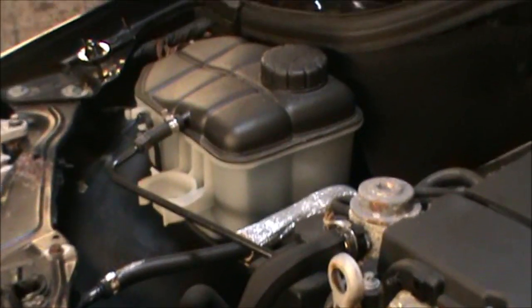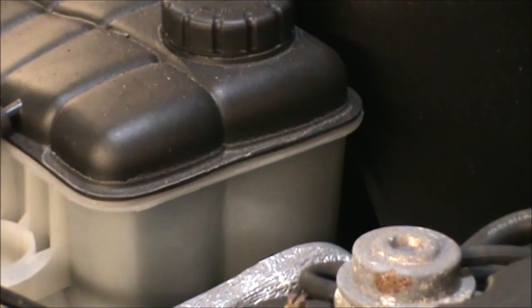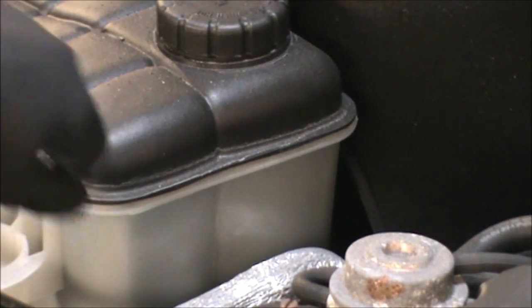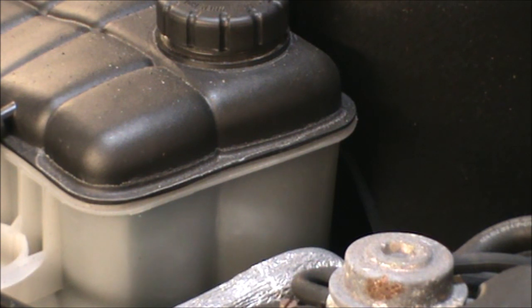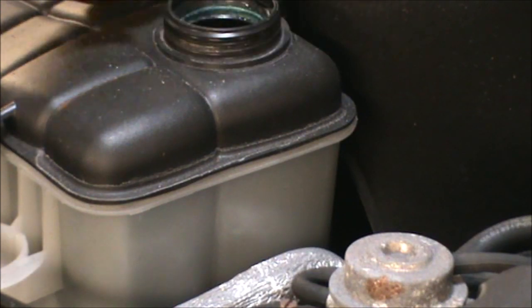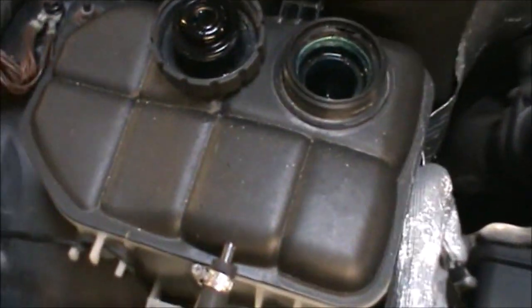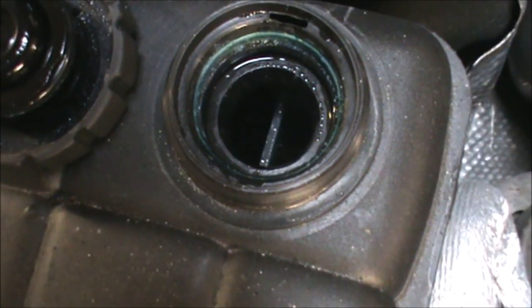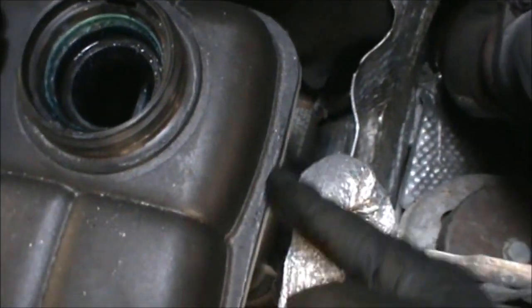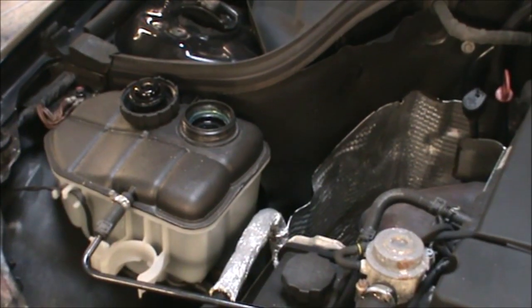Now we can have a quick look at the coolant. It's a bit difficult to see, but the coolant on this car should be around this line here. If the car has been running it will be very hot, so be careful when you open that cap. If you look inside that cap there is a little mark for a reference. The coolant, although you can see it, it's leveled with that line, and that line is the same as this line here. So just as a reference, that's how you can check the coolant level.